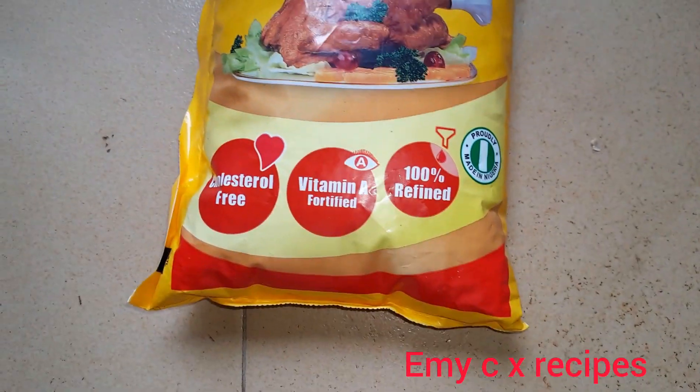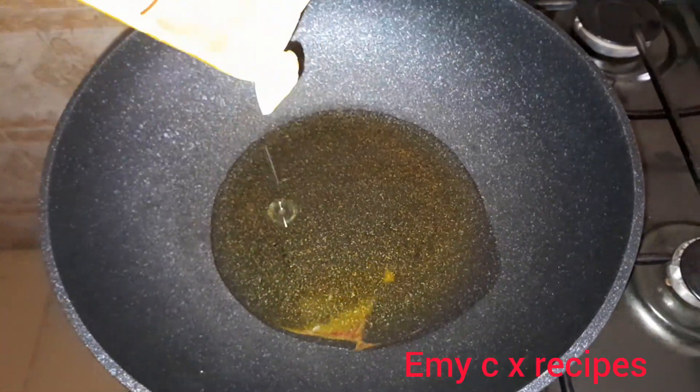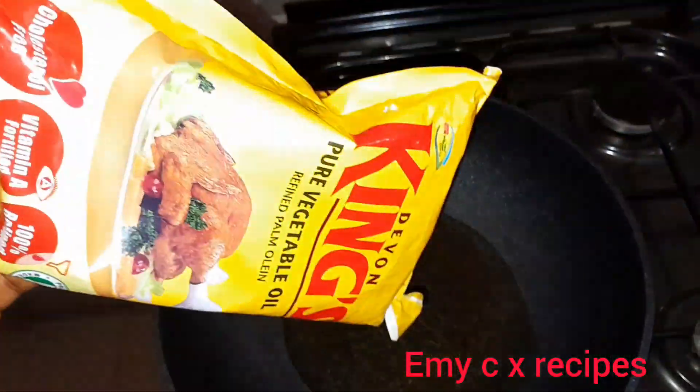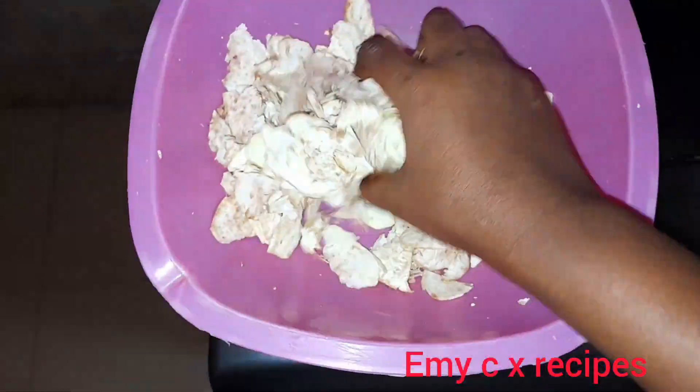I'll be using Kings oil for this. Why Kings oil? I prefer it because it does not dry out fast, and it's odorless. That's why I'll be using Kings oil. I'll be going ahead to heat up my oil.